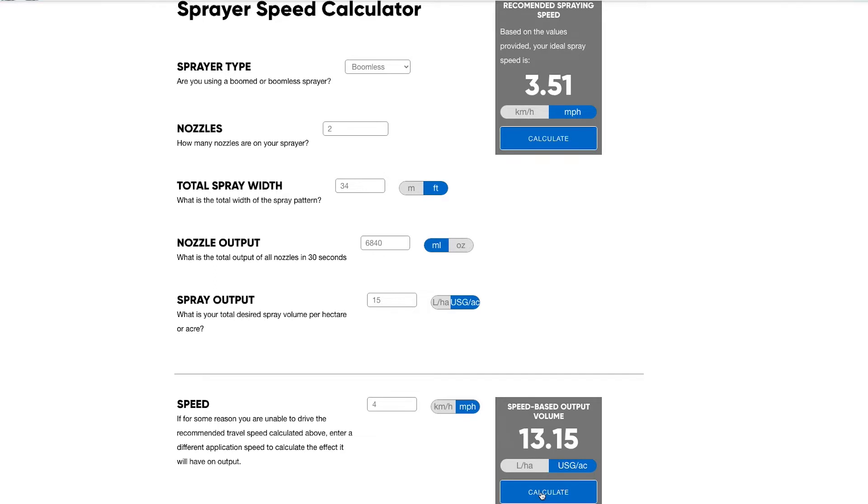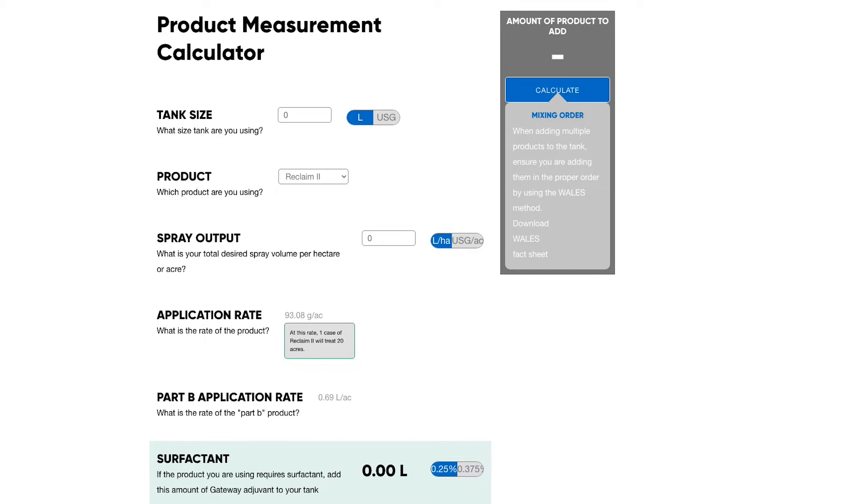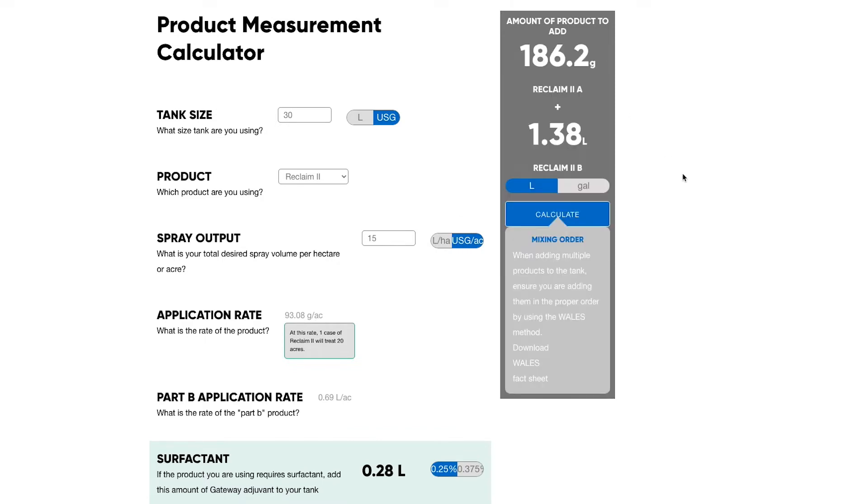You can also go further within the calculator and enter your tank size. The tank size here is 30 US gallons. You enter the tank size, you enter the sprayer output as calculated in the first step, and then you select your product. So if we're using Reclaim, you just enter Reclaim and it will tell you to add a specific amount of grams of Reclaim A, a specific amount of milliliters or liters of Reclaim B, and how much surfactant to add. Makes it very foolproof and very exact.